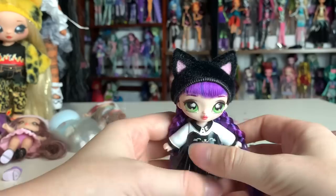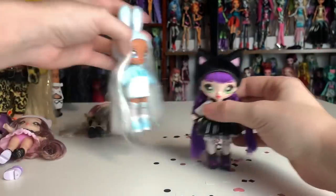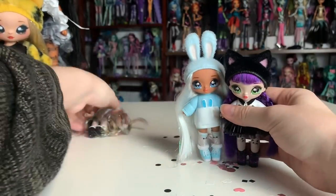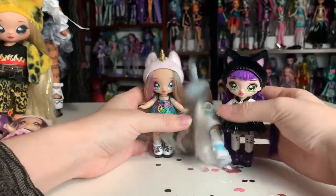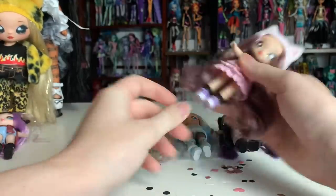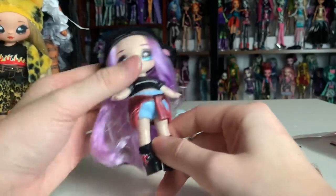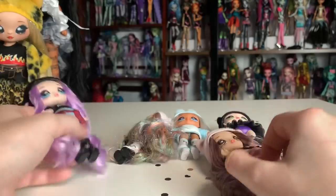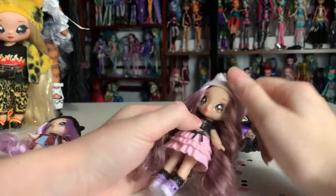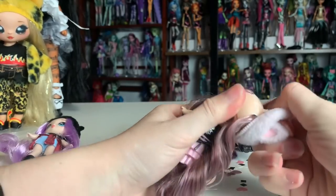So now all five of my new Na Na Na Surprise mini dolls are unboxed. Let's see who my favorite is — we have Tuesday, Aspen, Brittany, Catherine, and Mina. I definitely like the ones with the curly hair the best — it's the softest and most fun to play with. Now we get to the cursed part of the video. The hats don't come off, but they are lightly glued on so you can actually get them off pretty easily.